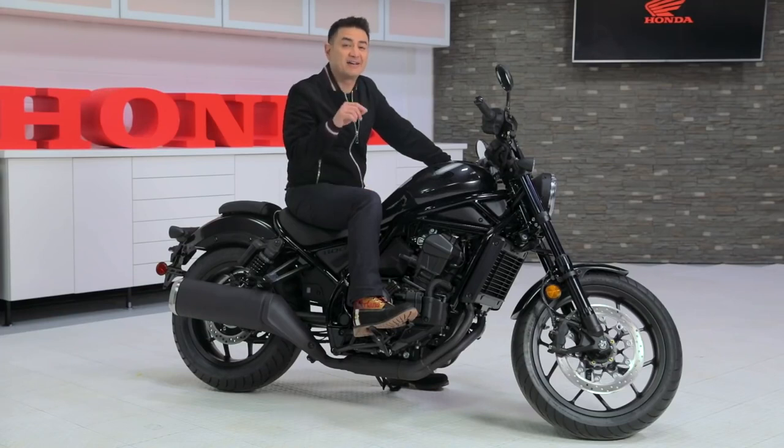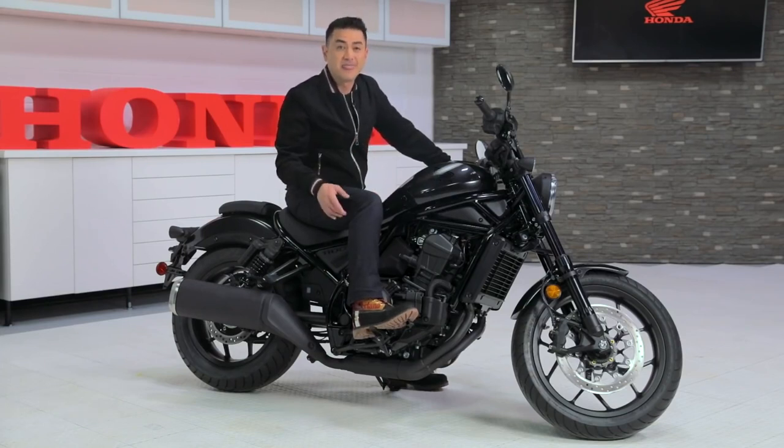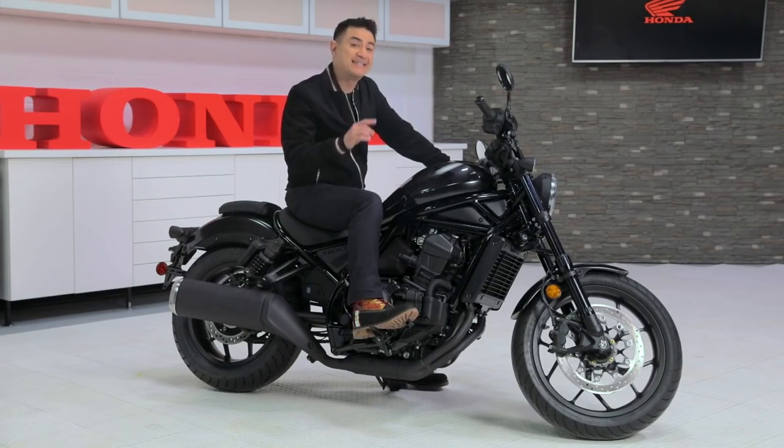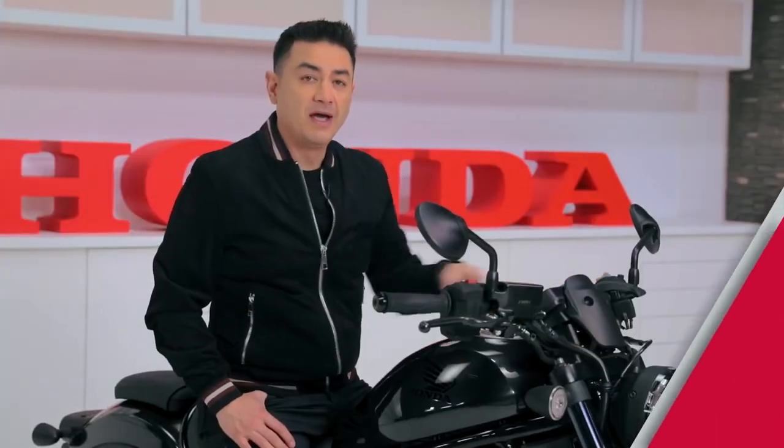Styling? Check. Engine and exhaust? Check. So far, the Rebel 1100 has the makings of a top-notch cruiser. But now it's time to pull away from the pack — Honda's not about to launch our top-of-the-line cruiser with just good looks and plenty of power. Decades of engineering some of the most advanced bikes in the world, and technology from our full line of bikes, has been incorporated to make this Rebel 1100 one-of-a-kind. Here we go.